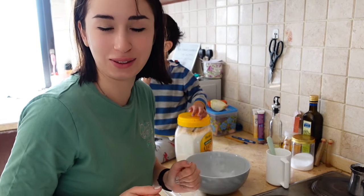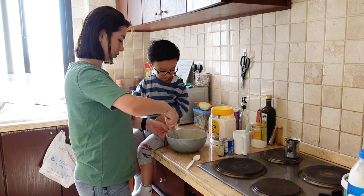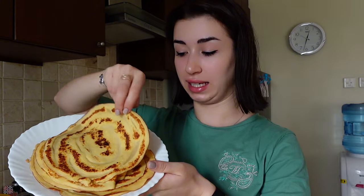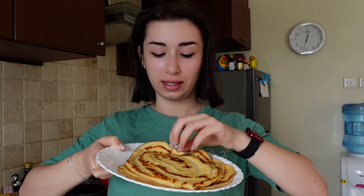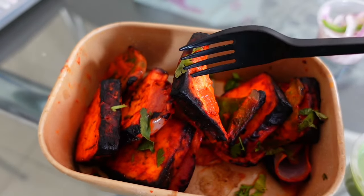So guys, let's make pancakes together! After 20 minutes our pancakes are ready. These are not American pancakes - the small ones. These are Russian pancakes, which Liam likes. They're very thin, made with egg, and you can put some jam or something inside, roll it up, and eat it. Very thin, nice, soft, and tasty.